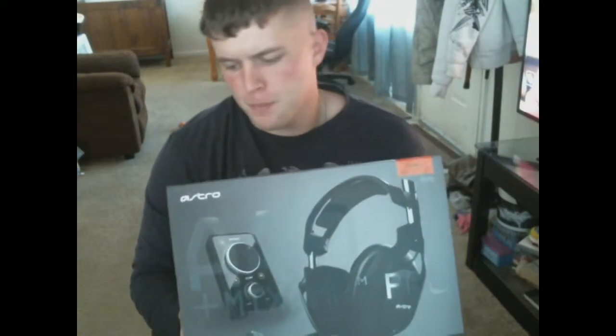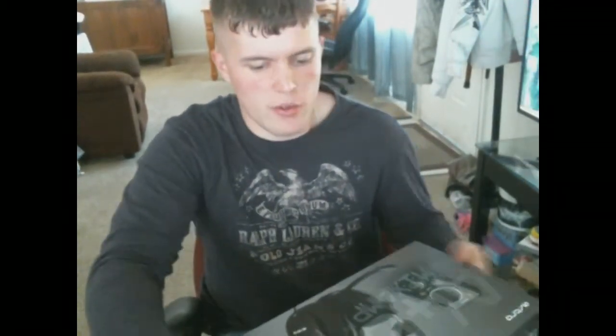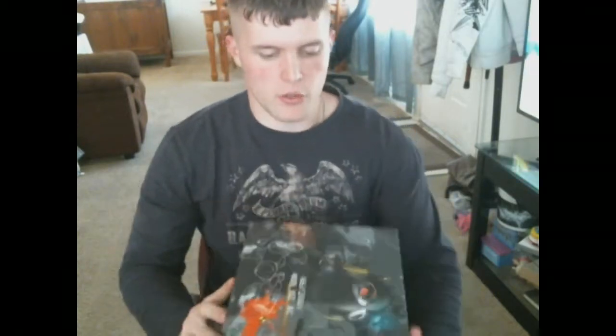Hey there YouTube! I just got my new headset, some Astro A40s. I went with these instead of the A50s because they're wired and I'm so tired of dealing with frequencies and batteries. Previously I've been using the Turtle Beach XP500s which are dual band, so I didn't think I was going to have any frequency problems, but yeah, it doesn't agree with the phones and other electronics in my house.